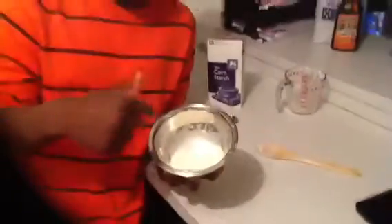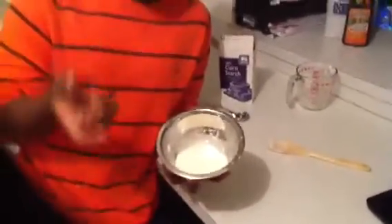This is my non-Newtonian liquid. It's made from cornstarch and water. I pre-made it for this, so this is a demonstration. I have pictures on my tri-fold that you can look at.